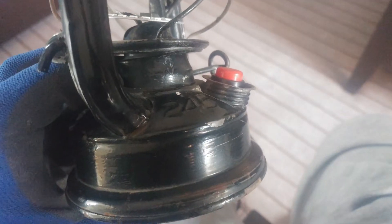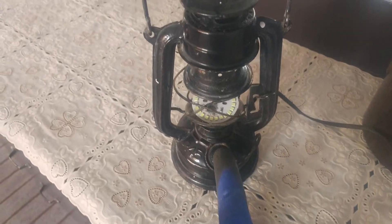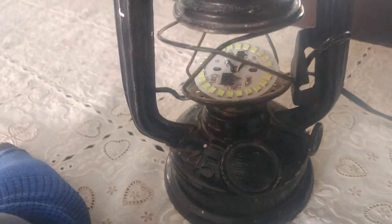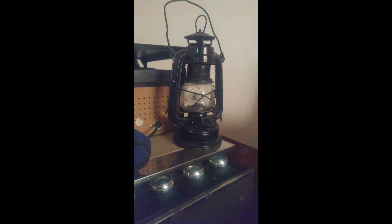Here's the lantern and here's the button — pretty stealthy, looks good. Here's the final outcome: I have cut a bottle and put it here as a glass protector. The light is too bright — it's a 12 watt LED at 220 volts — so I'm gonna use a 3 watt instead. That's the project.